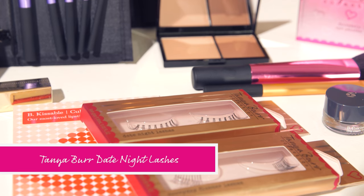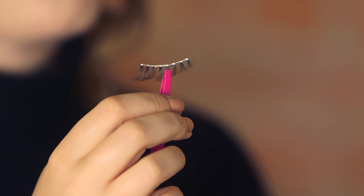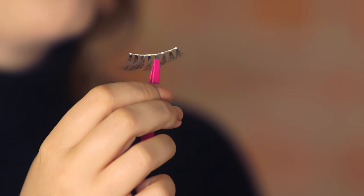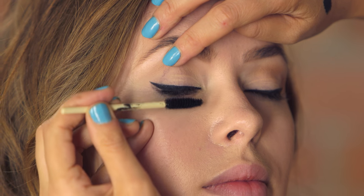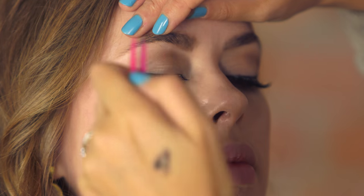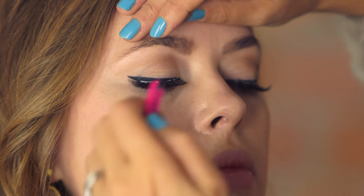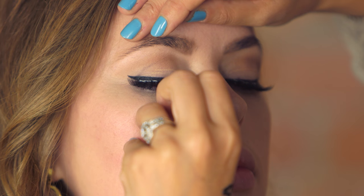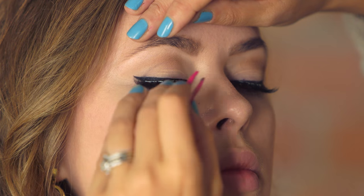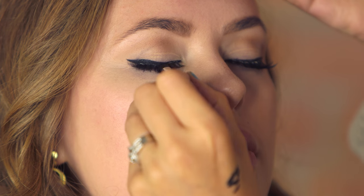Now it wouldn't be a Marilyn Monroe look without lashes. So I'm going to take a pair of Tanya Burr lashes — these ones are date night. I've just glued the lashes and I'm going to get Tanya to hold onto them for me for a second while we add some mascara. By leaving the glue for about 20 seconds, it's going to have time to go a little bit tacky which makes them so much easier to apply. Now the glue should dry completely clear but if you're really impatient, you can take a little bit of the black eyeshadow again and just run it over the glue seam.